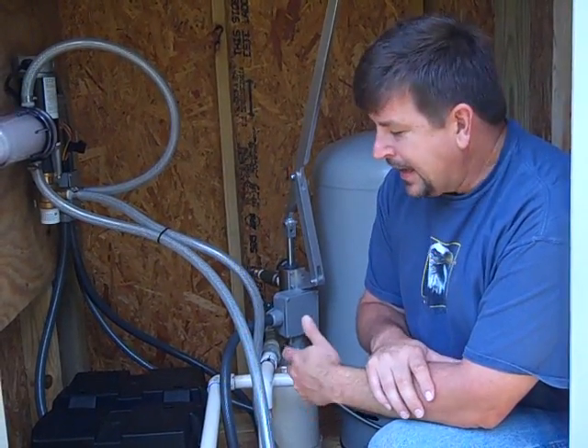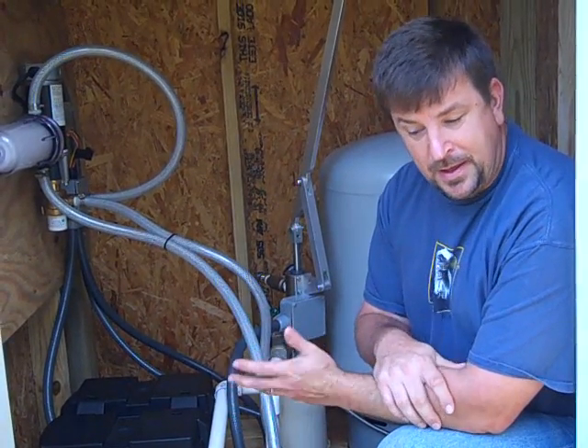Engineer 775 here. One of the questions I get a lot about water systems is: can I build a water tower to get the pressure I need? There are a lot of people that can't take advantage of gravity based on their location, and I tell them it's a lot less expensive to put in a booster pump — a solar booster pump — not just any one. I'm going to show you the system.